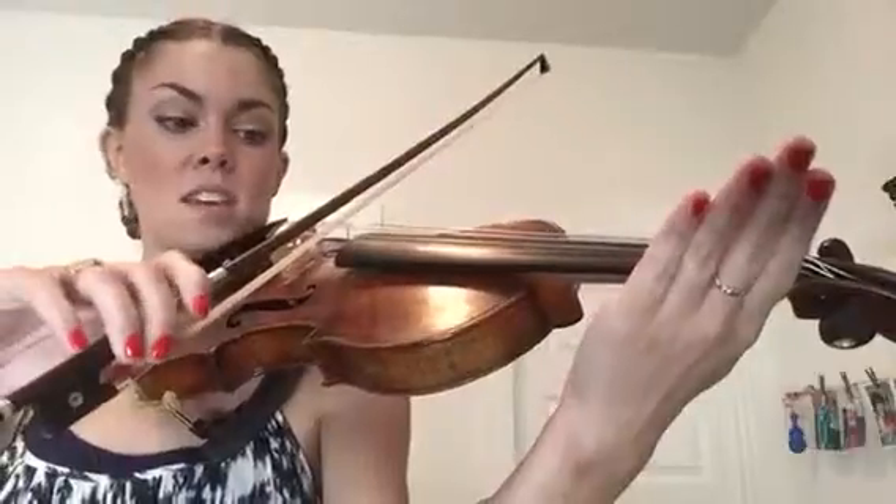Drop, tip — all the way over to D. Now we'll do it a little faster. Open D, ready, go. Now we'll add in the fingers, starting with finger three on the D, nice and slow. Ready, go.